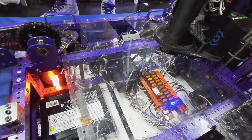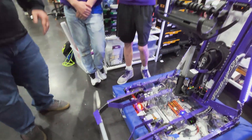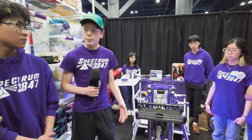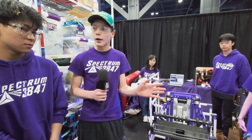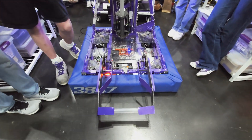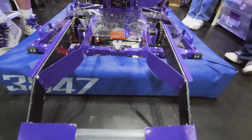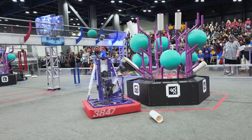A lot of teams didn't opt for this type of design — they go inside the cage — but you grab the cage from the outside. Tell us about the design process. We wanted to be able to grab the cage from as wide as possible, and we found that it was best in terms of aligning to the cage and getting those valuable last-second climbs that are so necessary.